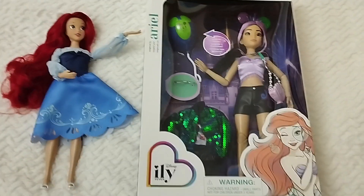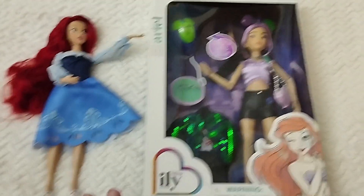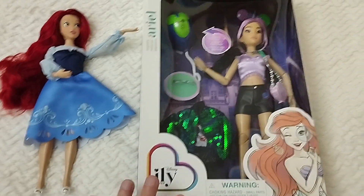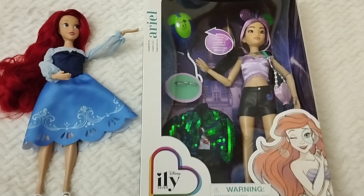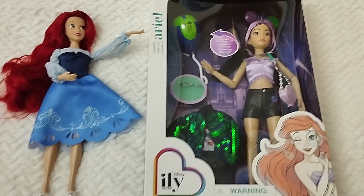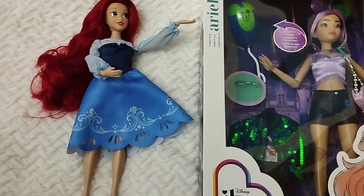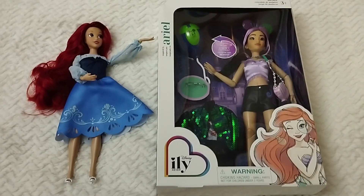This is Ariel slash Ursula inspired. We already have the inspired-by-Ursula doll by Jack-specific and I love that one, especially the base doll — I just love her to pieces. And then right here we have the 2023 storybook Ariel.